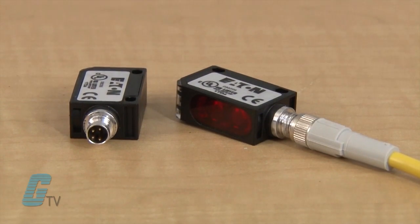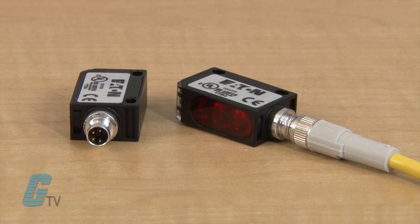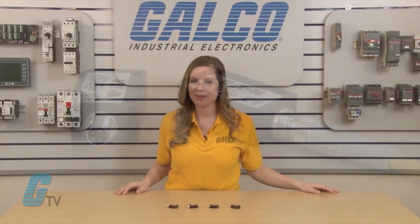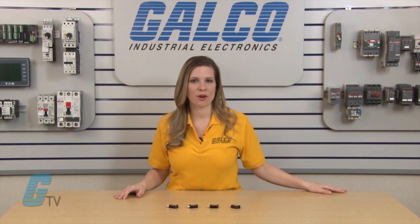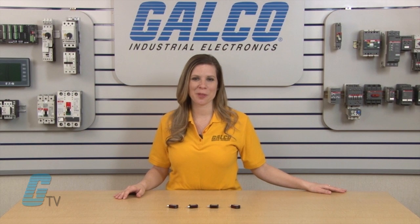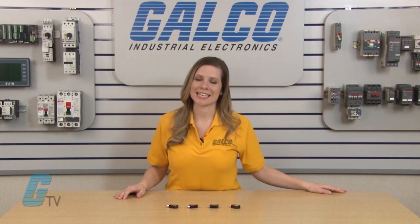Termination options include a 4-pin M8 connector cable or a built-in 6-foot cable. Further compatible accessories include connector cables, mounting brackets, and retro reflectors. You can view our full selection of Eaton's NanoView sensors and thousands of other products and services at galco.com.